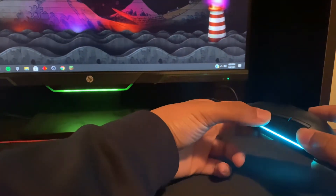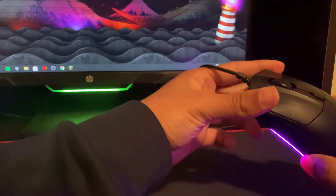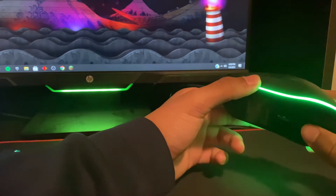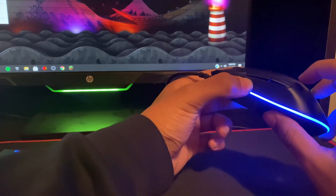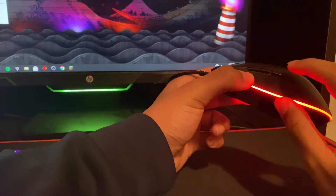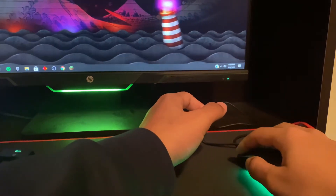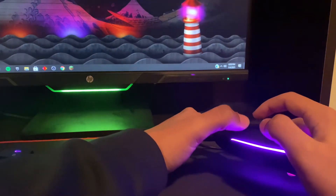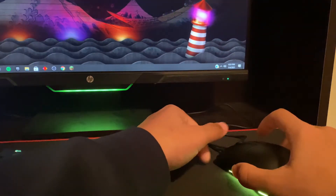One complaint I have is the side mouse buttons — they're a little bit too small and you can barely see them. Let me show you guys. The two side mouse buttons right here are really small and a little bit harder to press. So if you always use your mouse buttons a lot, you'll probably want to get something with lighter mouse buttons to click on. That's something I haven't seen a lot of people talk about. Next I'll show you guys the software for the Rival 3.